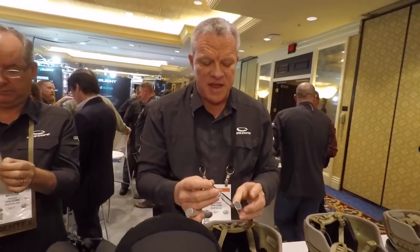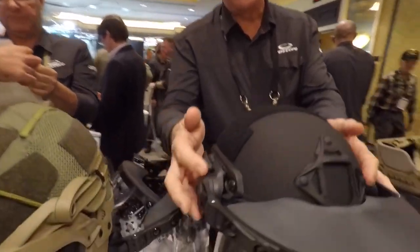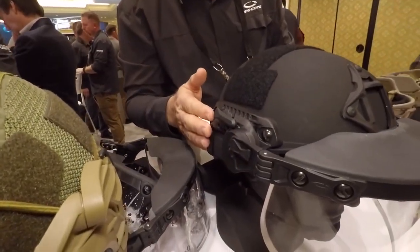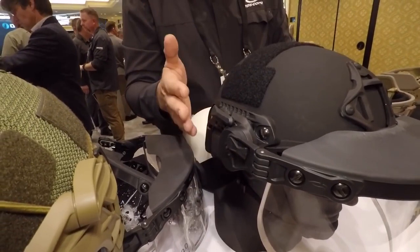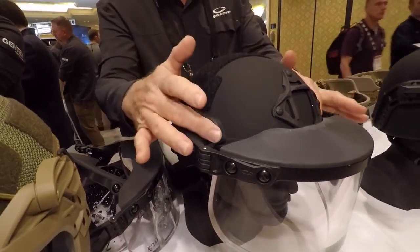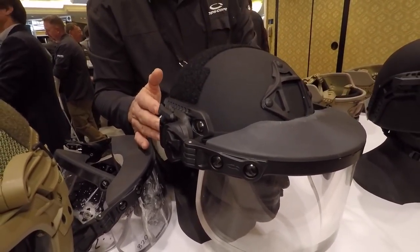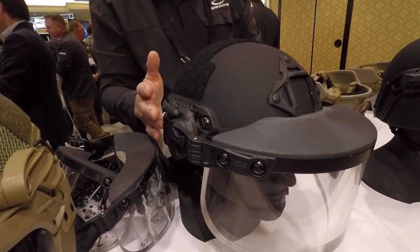As long as the helmet is mission configured, they can mount it to their existing helmet. By mission configured, we mean you need to have the Ops Core rails mounted. You can also purchase an upgrade kit for the ACH shaped helmet — the upgrade kit consists of the rails, the shroud, and the Velcro, so you can mission configure your helmet by adding rails.